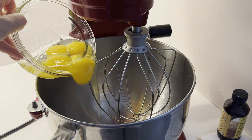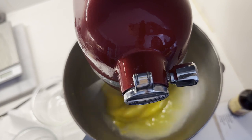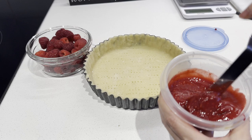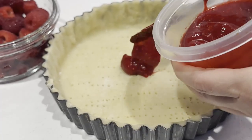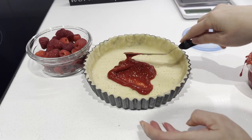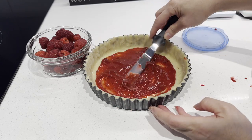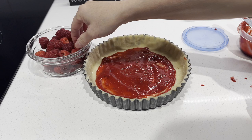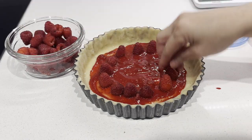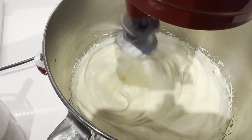In the bowl of a stand mixer, combine the eggs and sugar and use a balloon whisk. Start from low and increase to high — whip the egg mixture for 5 minutes. While waiting, I spread a thin layer of raspberry purée and some fresh berries on the tart crust. You can add more if you like, and you can also use frozen mixed berries instead. Now the egg mixture is ready — it's firmed up and tripled in size.